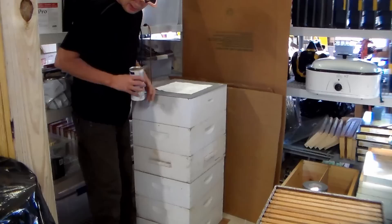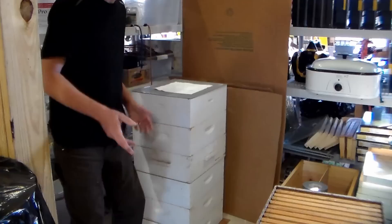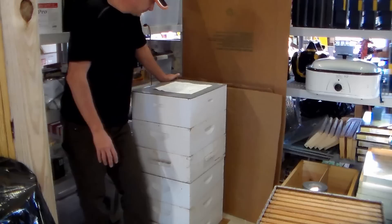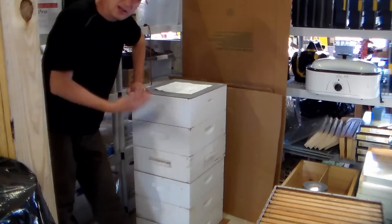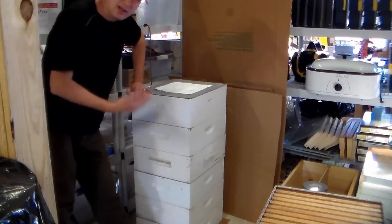If you're worried about the chemical getting in the comb and in the honey, this stuff is approved to put on the honey supers. When you're done and you use them in the spring, you get this off there and you let the vapors get out of it. So it doesn't leave any residual chemical on the comb.